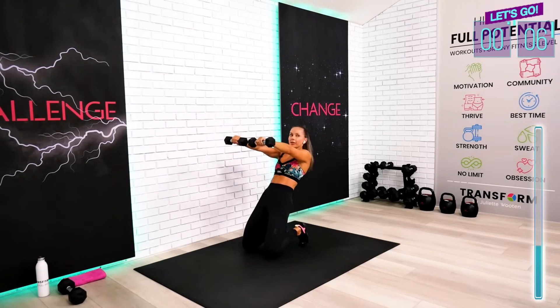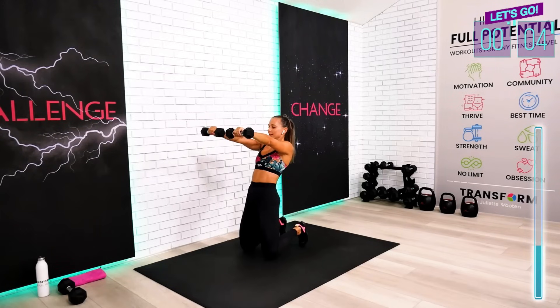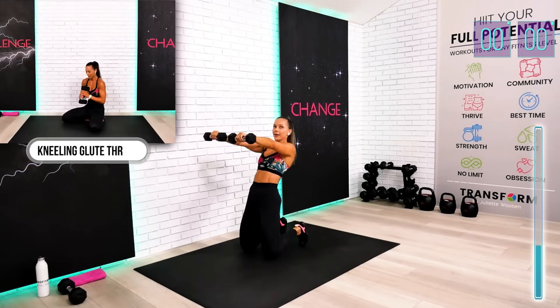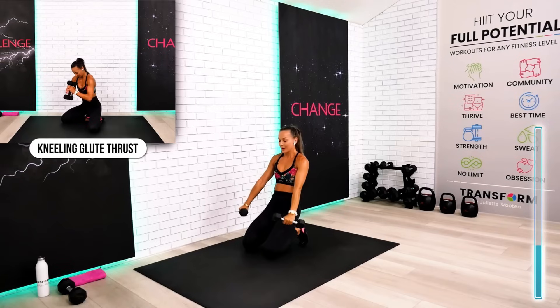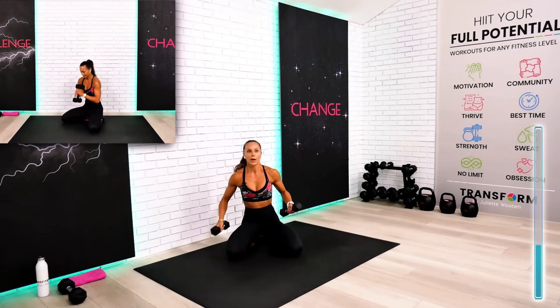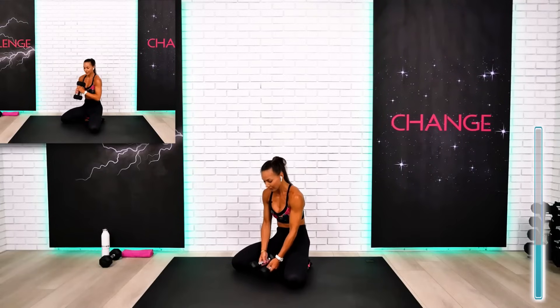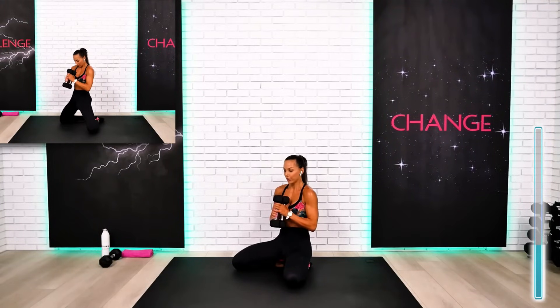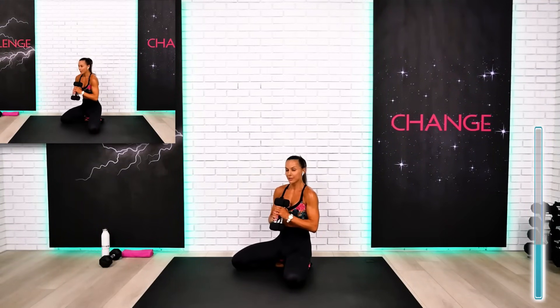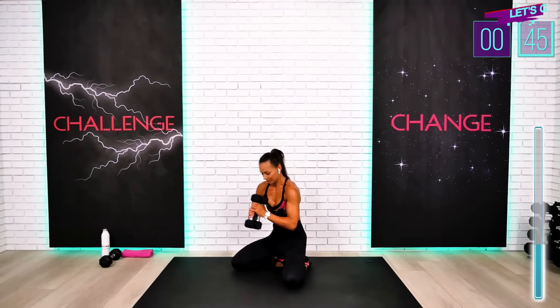Lean back, squeeze the glutes, activate the quads. Five seconds — one more. This is good. We're going to go for the glute bridge, number five. Hold your dumbbells how it's comfortable. I want you to really squeeze the glutes on top after this rep. Begin — push your hips slightly forward.